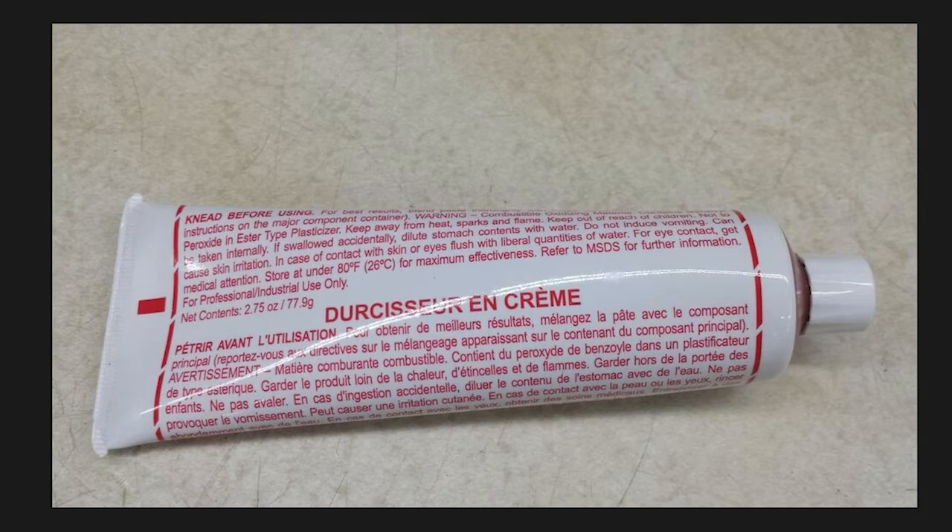Let's talk about what can cause this problem. Some key factors to keep in mind are defective or age-expired hardeners. If it's grainy, seedy, or liquefied, don't use it.